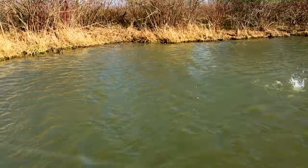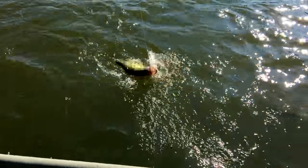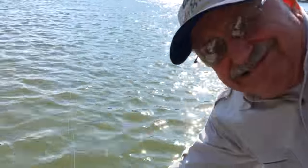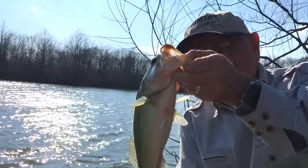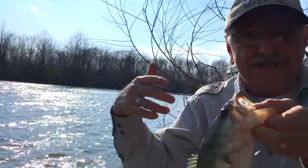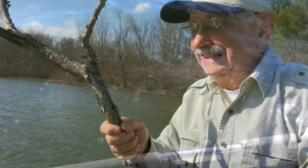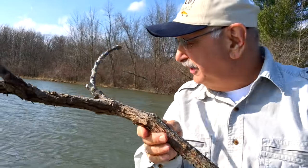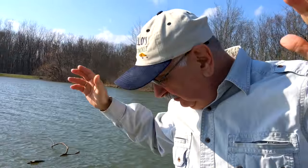Got one — it's taking line! This windstorm is crazy. I'm right up against the shore in the trees here. Fifteen inches. This is what I brought in the boat with me — it's crazy, there's branches all over this place.